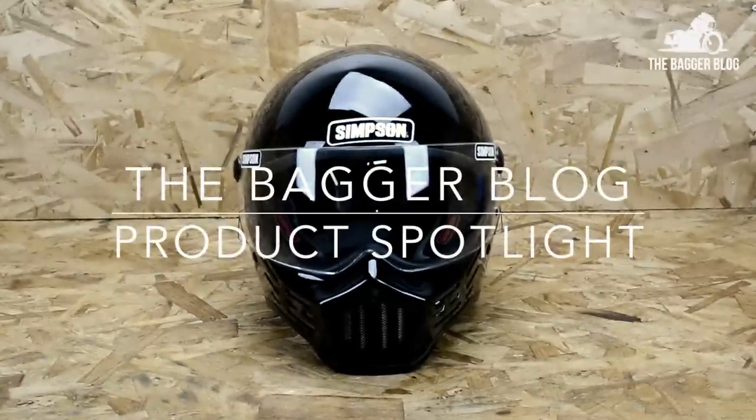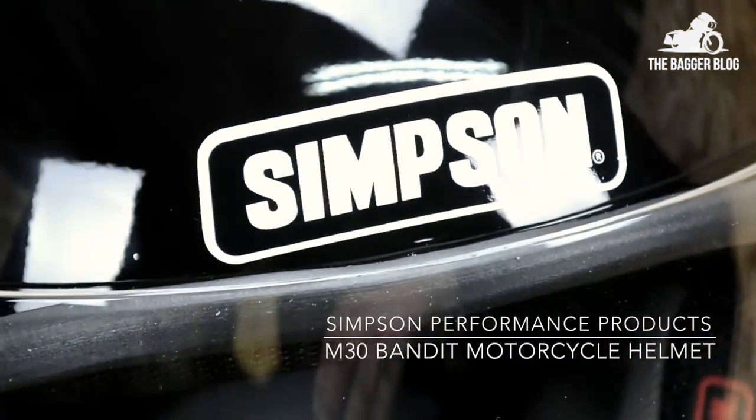Thanks for checking out this video. Vic here with The Bagger Blog, and today we're going to be looking at the wildly popular M30 Bandit by Simpson Performance Products.